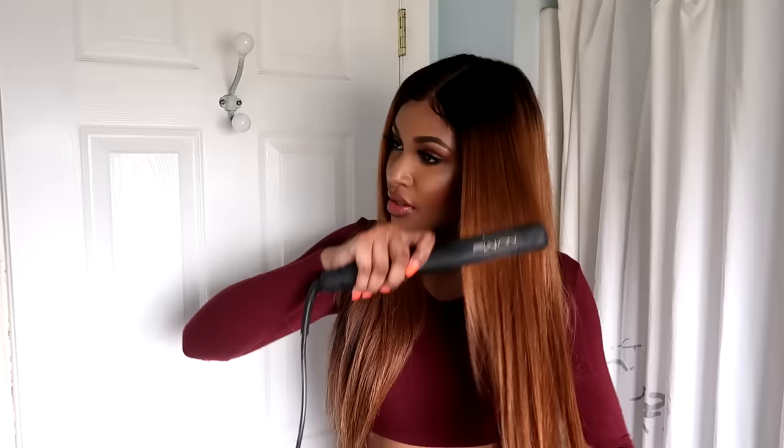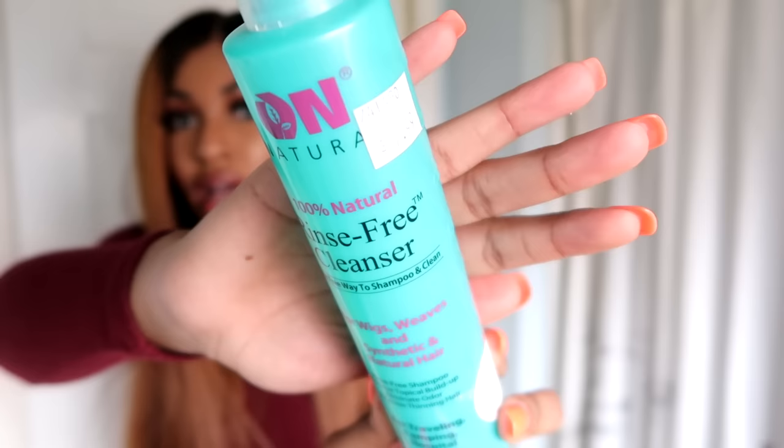Your wig now has edges — you're looking on fleek. The mousse helped straighten out where I put the clip. I'm going in with one more straighten, then I'm adding a couple of wig sprays. Because I put product on the hair, I'm going to add a wig cleanser — it's a rinse-free cleanser for wigs, weaves, synthetic hair, and all of that. I'll link this down below. I'm going to spray it about three times on both sides to clean out what I just applied.